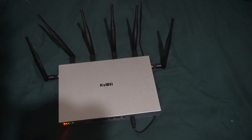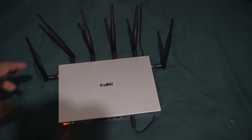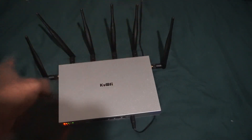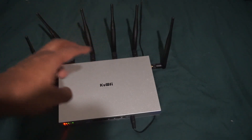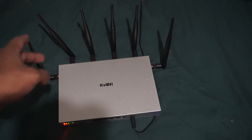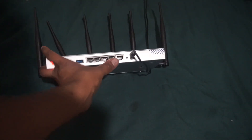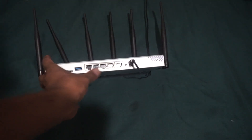First of all, the model number of this thing is AWG3526 4G. It uses an LTE modem — the name of that modem is the EC25A, and it is the US version. They do have a EU European version which uses a different type of modem. Besides the modem, it also has an MTK7621 CPU that supports up to 800 megahertz.